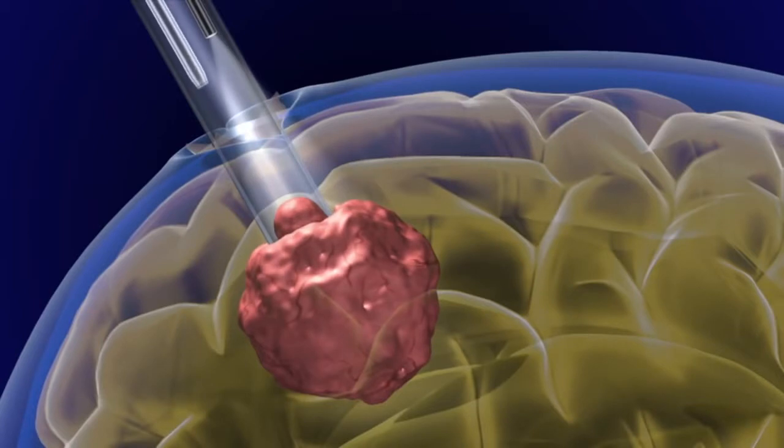A small endoscope is then inserted into the port, allowing the neurosurgeon to see the tumor and its surrounding structures in high definition.